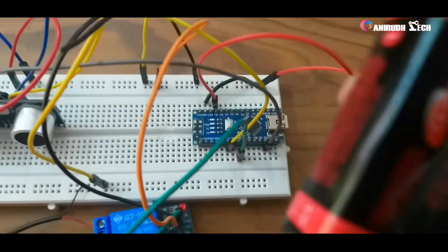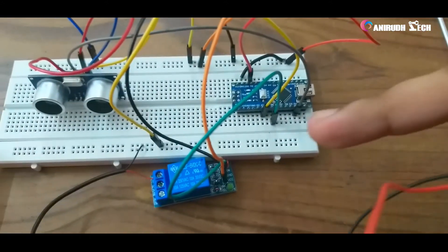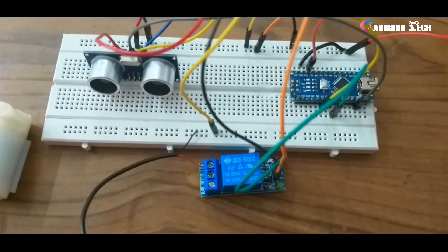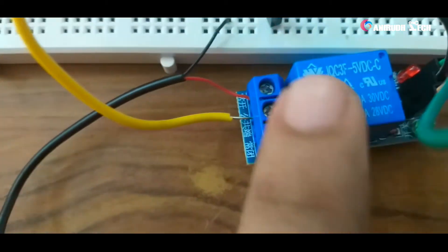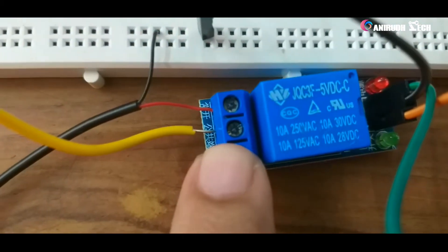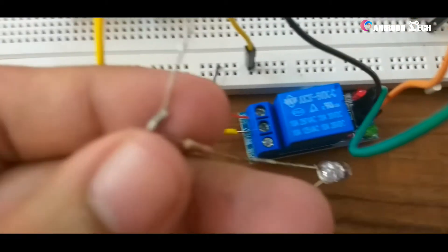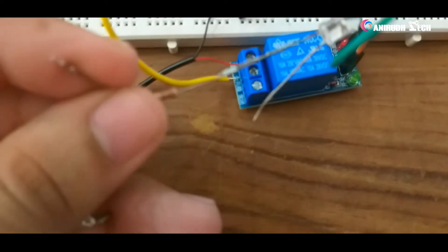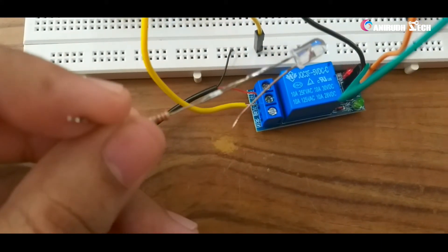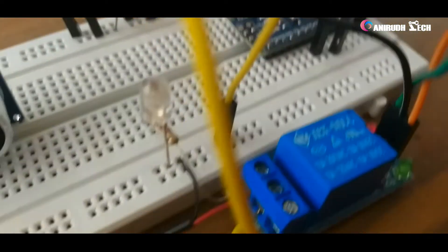Now we want to give the power supply to the relay for powering the pump. For powering our pump, I am giving 5V at the center terminal of the relay from the Arduino. I am using a 9V battery to power the Arduino, and from that we take 5V to power the relay module and also the HC-SR04 ultrasonic module.